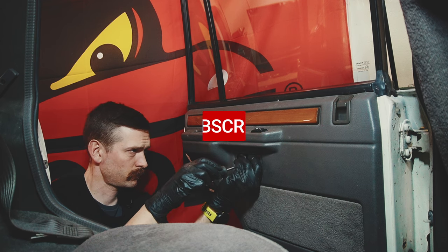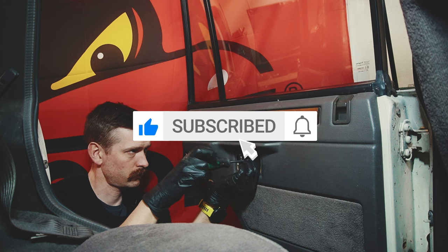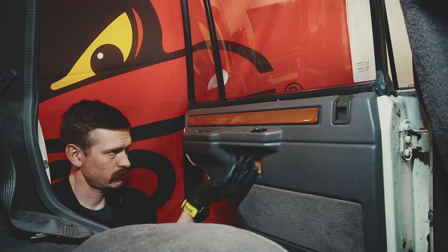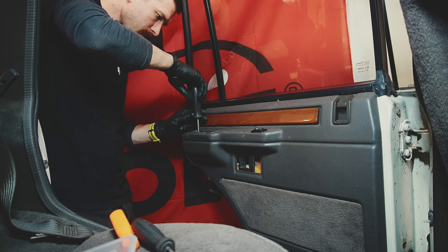If you liked the video please consider subscribing to my YouTube channel and click like. Also put on the notification bell so you get notified when I'm uploading new videos. I hope you enjoyed the video and let's see how it works out.